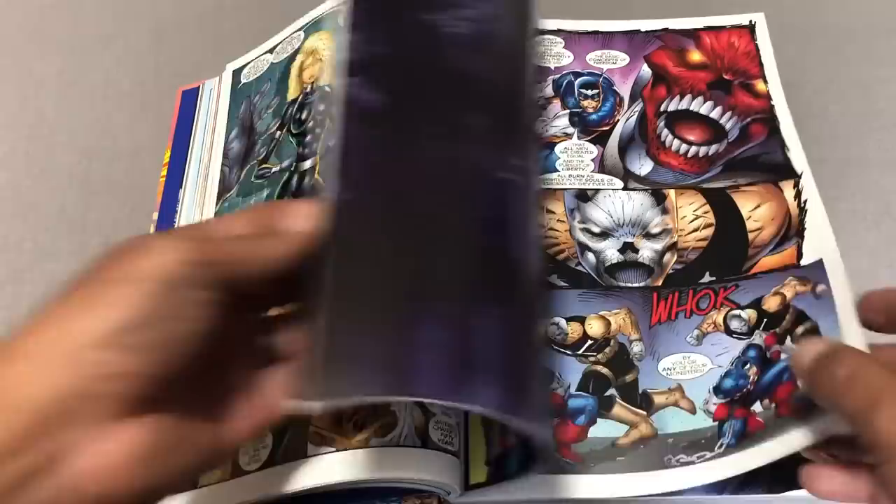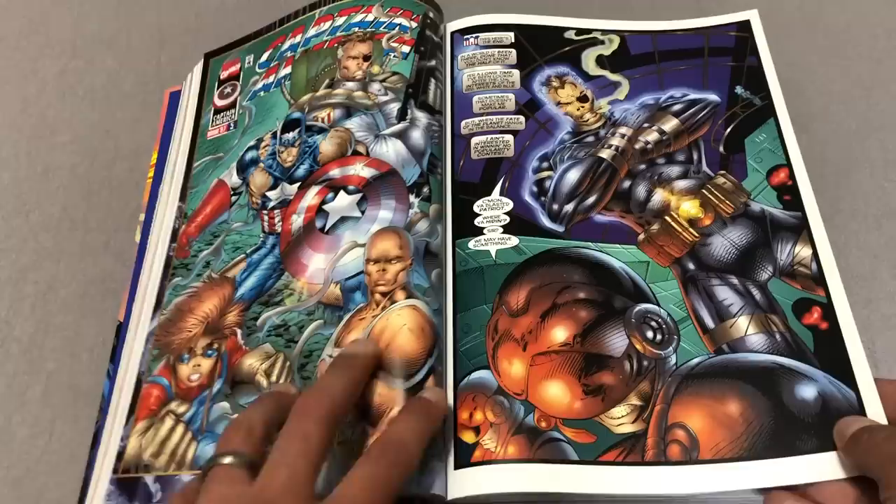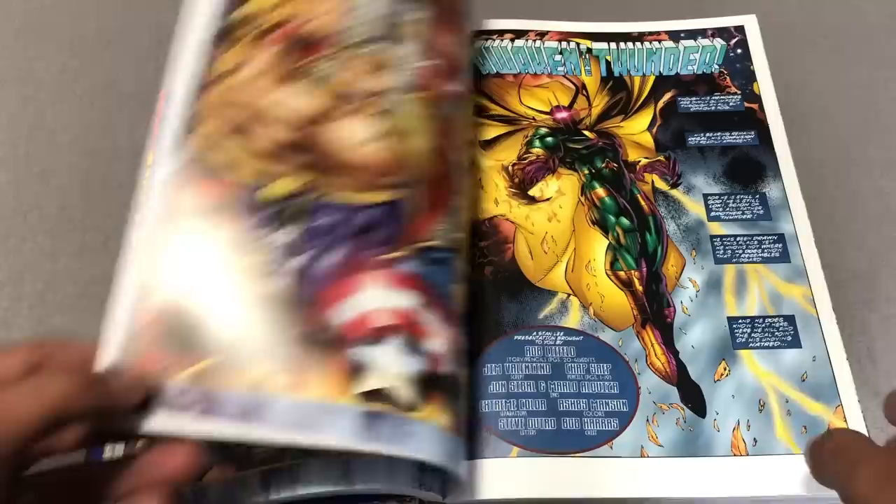You all probably know that from the meme that has gone around with Captain America's gigantic chesticles on the cover. So it looks like they collected Captain America one through five — it's Rob Liefeld and Jeff Loeb.